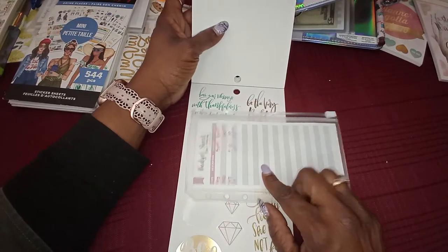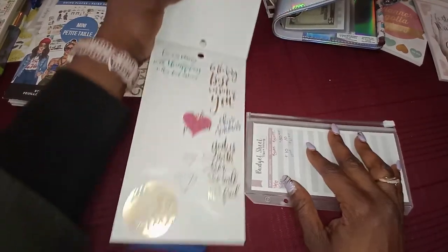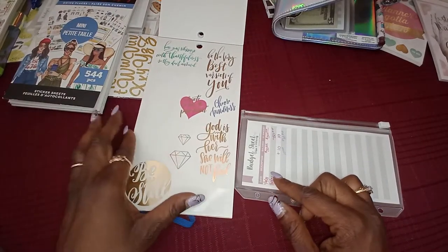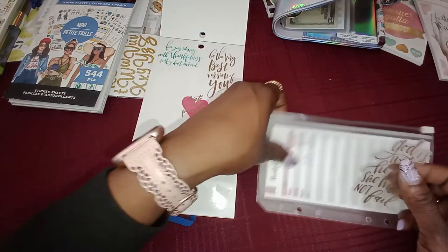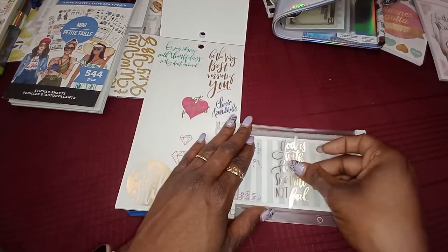Moving on — for the faith envelope, which is currently empty because I used it for church, I found this sticker I really like that says 'God is with her, she will not fail.' I'm going to put it in the middle.